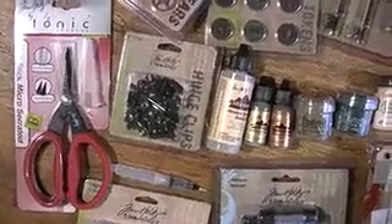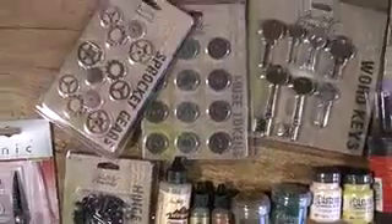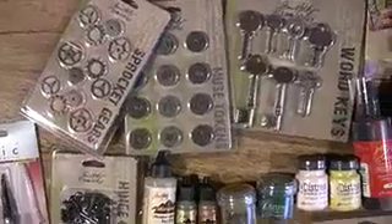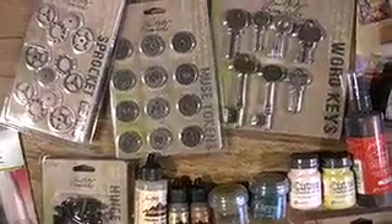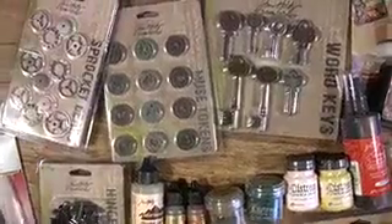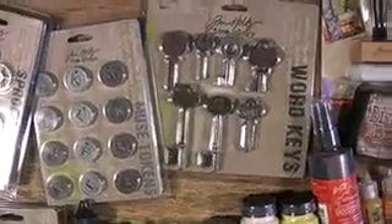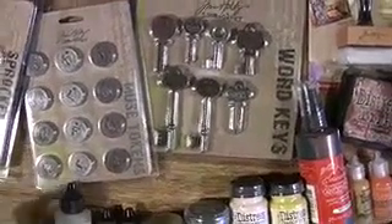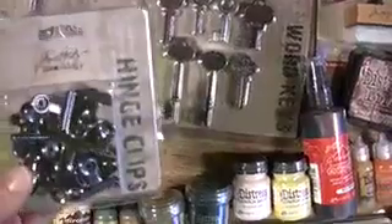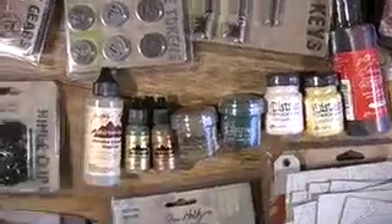We carry quite a few at Blue Moon Scrapbooking. Sprocket gears, you say? Well yeah, Tim Holtz has got you covered. These are favorites of mine. The tokens take me back to New York City when I was a kid. The keys are just fabulous — with the words love, life, memory. And little clips that I think are wicked cool. The little hinge clips? I mean, where do you go to find something like that, right? With Tim Holtz and Blue Moon Scrapbooking.